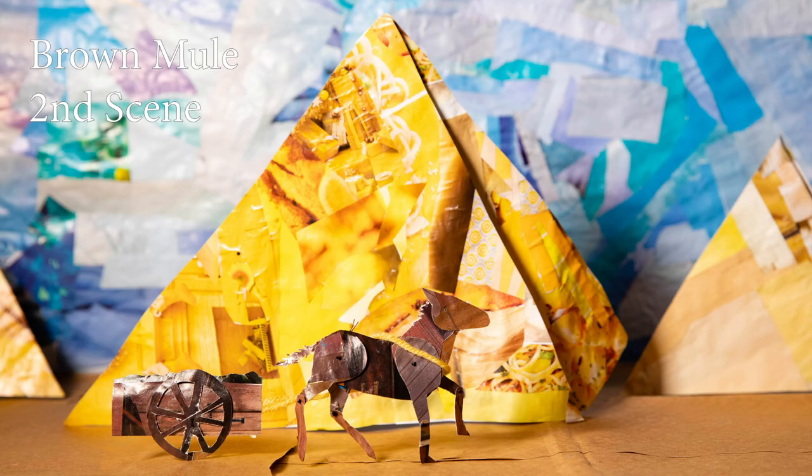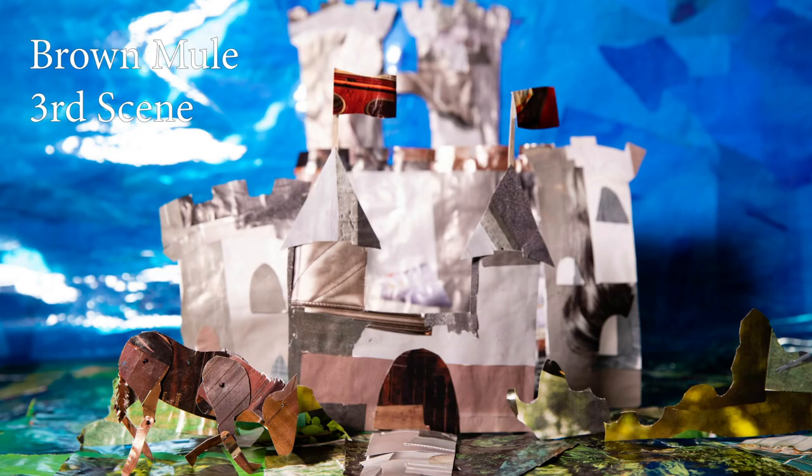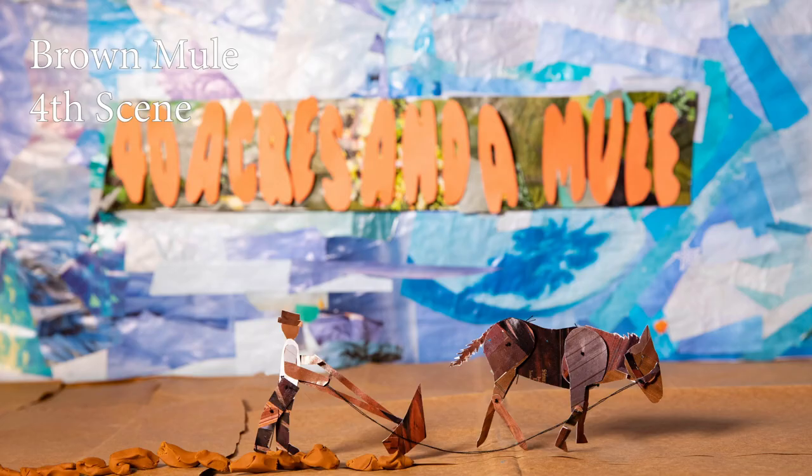A couple of things I learned while doing it: the little mule figures I made — I thought they were ingenious — but they were a little difficult to work with, and over time it got worse. The brown mule in particular I used so many more times than the gray one. By the end, the gray one would still hold its form, but the brown one literally had a leg tear off. Still, it was better to reuse them than to make a whole bunch of different mules.